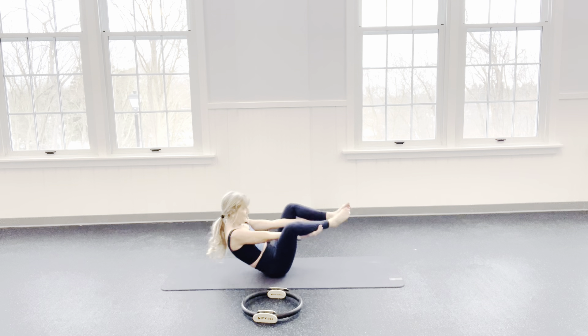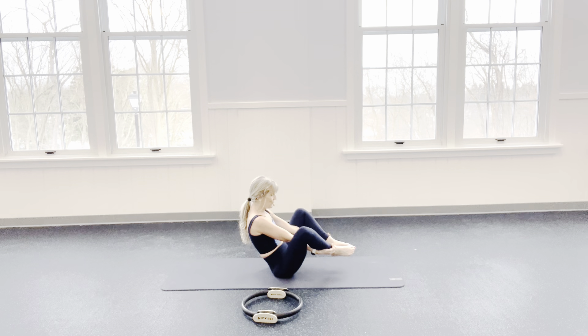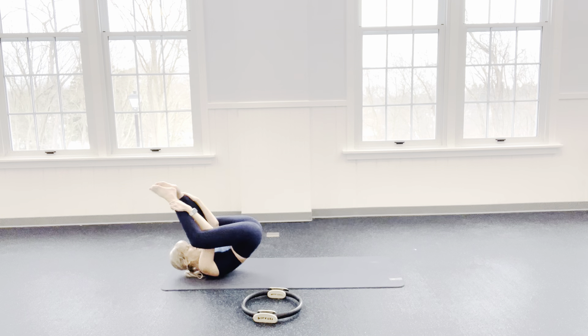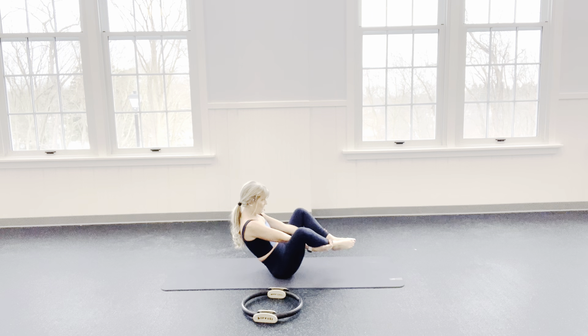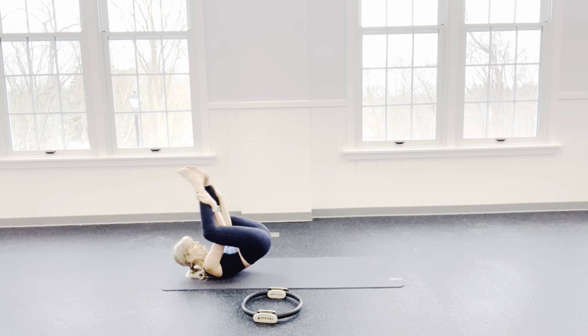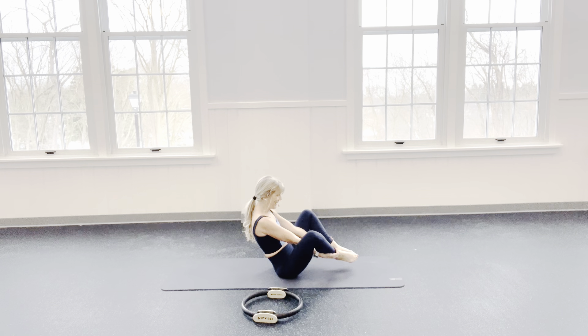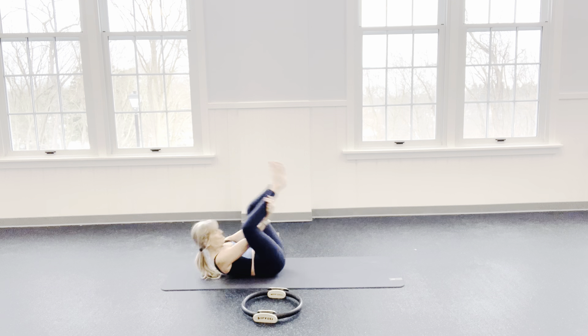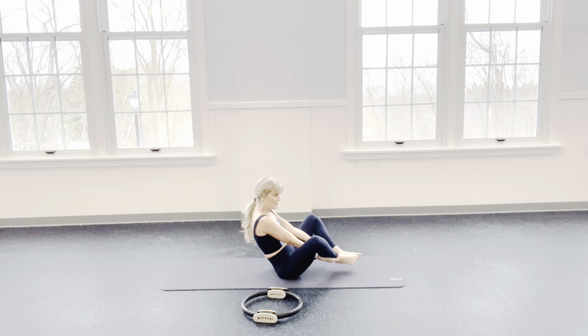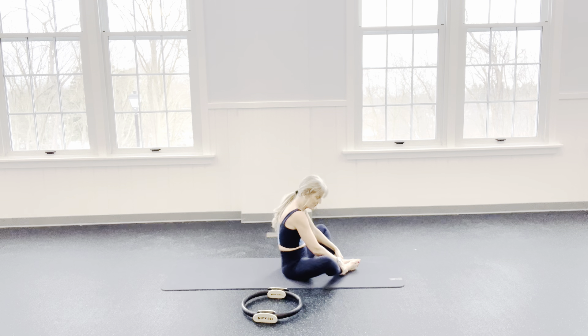We're going to tap our toes 3 times — this is why it's called seal: er, er, er. Then we rock back — see if you can balance. Tap 3 and then come up — 1, 2, 3. We balance, never onto our neck. 1, 2, 3 — roll it up. 1, 2, 3 — nice and easy. We roll and we roll back up. Last one — roll the back: 1, 2, 3. Roll it up: 1, 2, 3. Let your feet come down and go into a butterfly stretch.